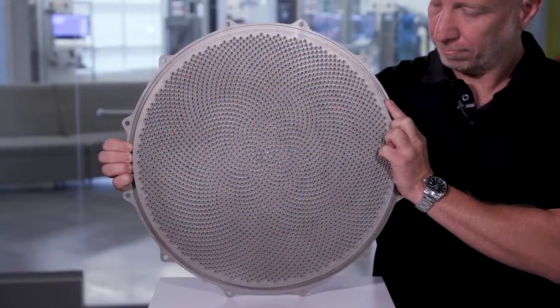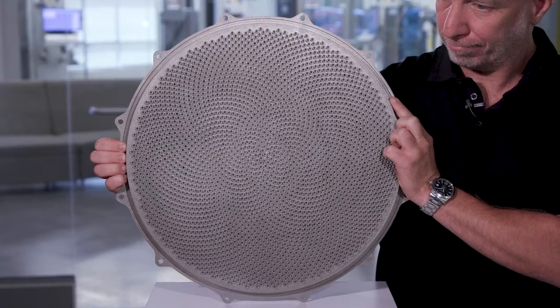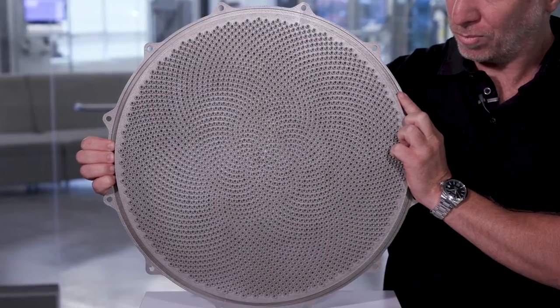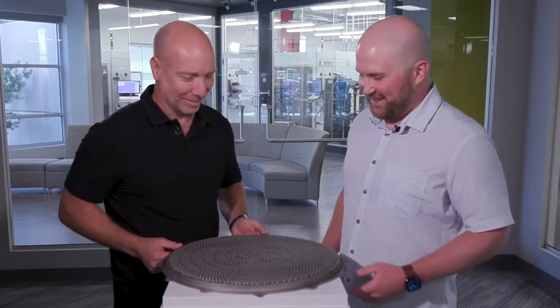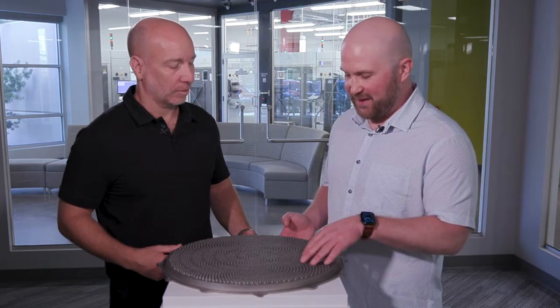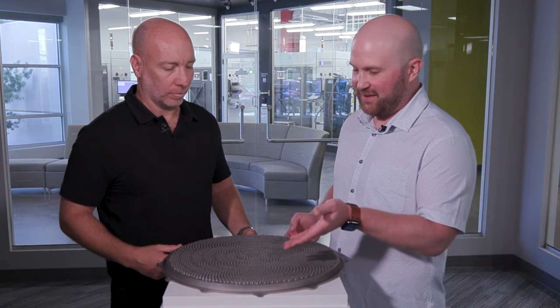By printing this on the DMP Factory 500, we have a bunch of advantages in terms of strength and reliability of the part. Our DMP 500 can print at less than 25 parts per million oxygen content, giving you a very dense and reliable part, which is critical in Semicon. We literally have thousands of these little nozzles or holes on the surface, and you can print thousands of these with a negligible impact on cost or lead time. You also have the design flexibility to create non-cylindrical holes to improve your deposition.